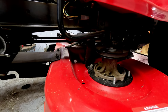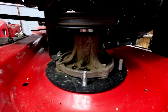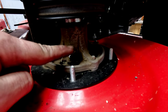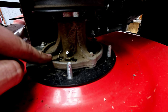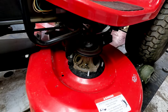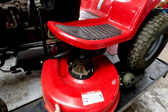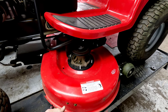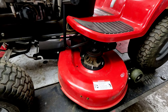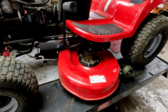Another notable feature is grease zerks on your spindles — we really appreciate that since a lot of newer stuff sold doesn't have that. Now this is a stamped deck, which I'm not a huge fan of since they do tend to bend, but with the way this is hooked up — similar to the Simplicity design — it's a lot less likely to bend than say an MTD, AYP, Craftsman, or Ariens model.